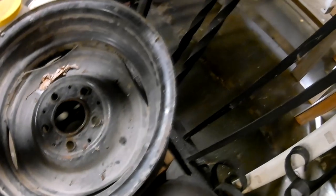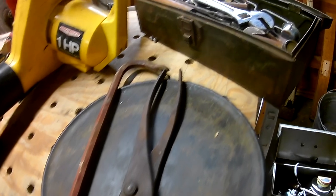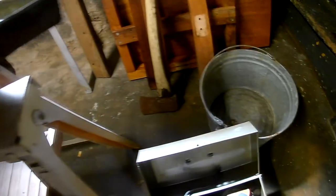I helped clean out a garage over the weekend and rescued a variety of useful items from being thrown away. While I was cleaning out the garage, I realized I had everything I needed to build myself a primitive forge. In this video, I'll be building the forge from some of the junk I collected.